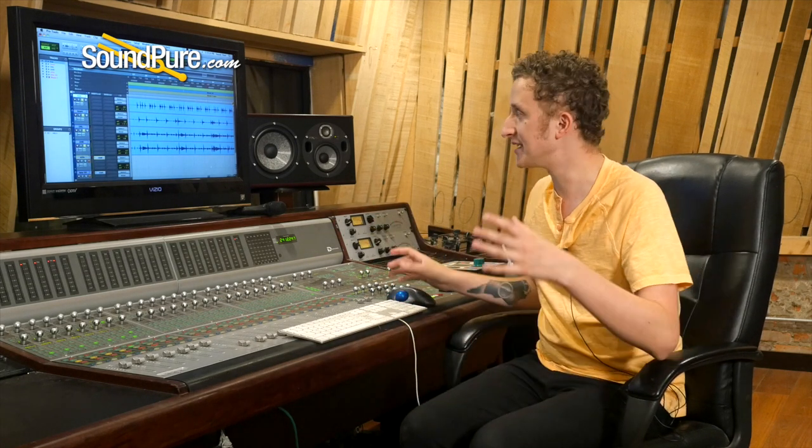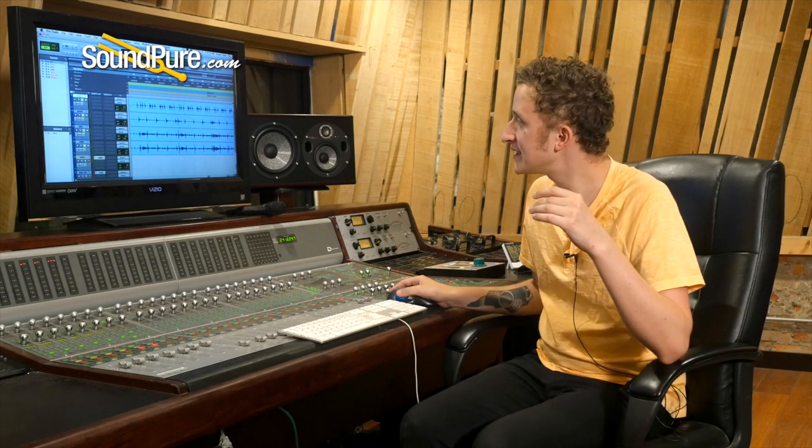First thing to point out: because of the way the Recorderman overheads are set up it's kind of asymmetrical, so I'm going to leave the panning relatively tight. Some folks do it at 25 and 25, or 45 and 45 — I actually have it at 60 and 60 right now.